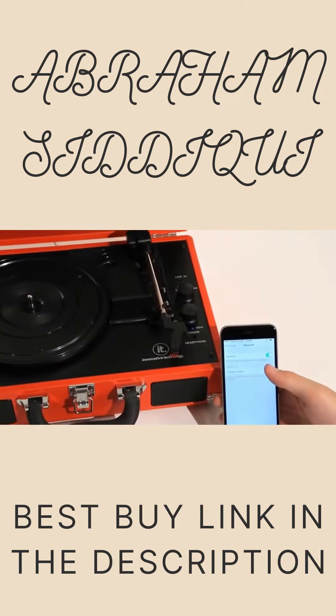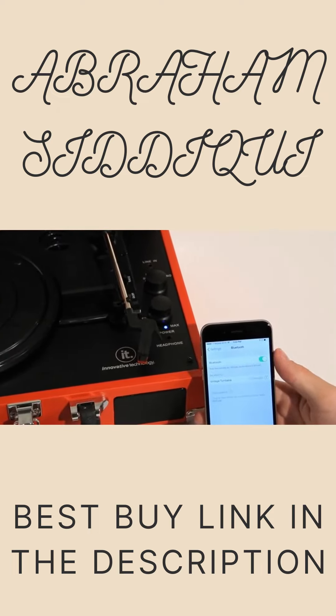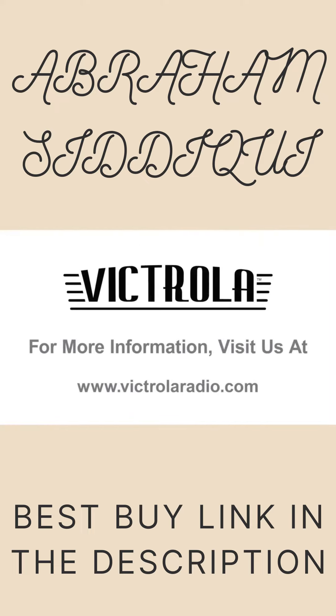And brand new in 2015, we have built in a Bluetooth receiver so you can stream and play your music wirelessly from your MP3 player, smartphone, or tablet.